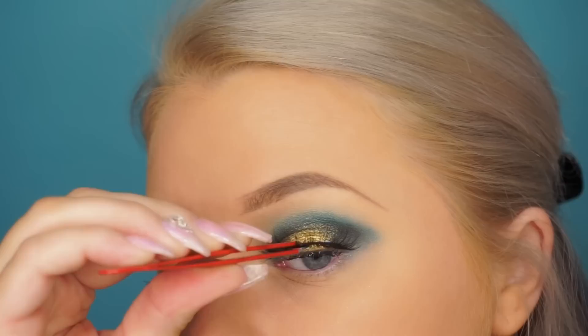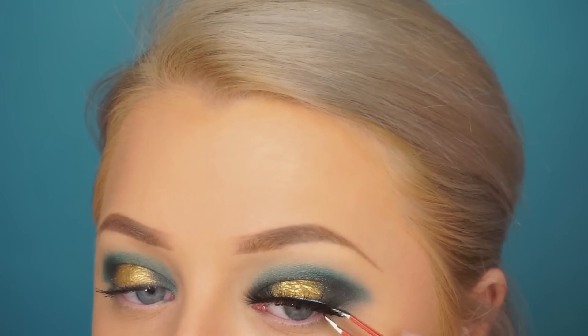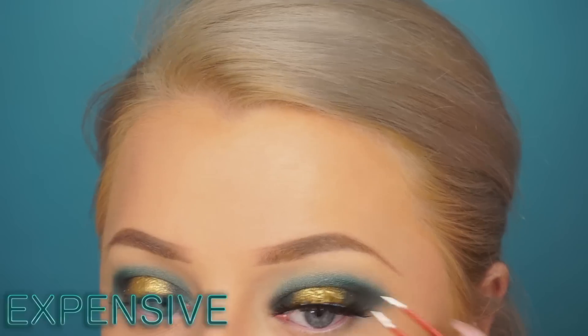Then I'm applying mascara and going in with these lashes — these are Sweetheart Lashes, silk lashes I found on Instagram. I'll link the name down below. I'm applying those with no liner today.